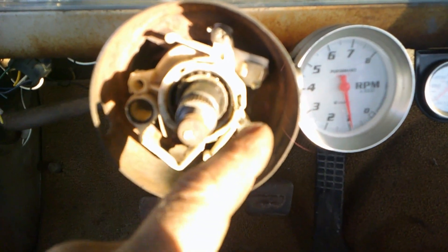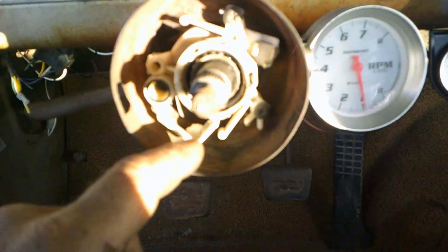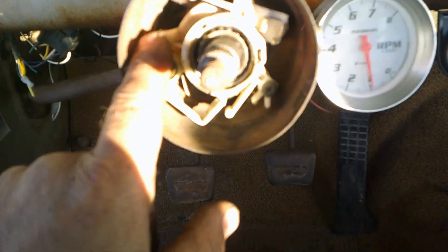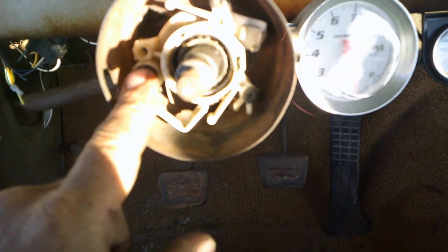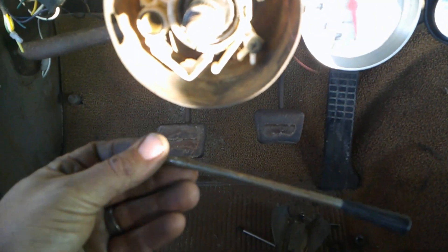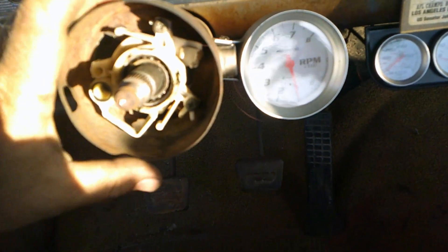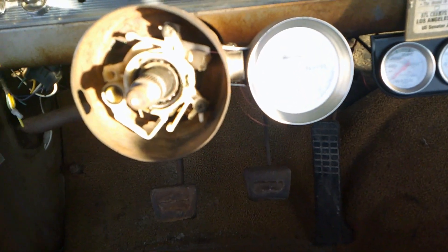Here's inside the column — this is the turn signal switch. You've got one screw here, one here. Normally there's one more but I had taken that out previously — that's when I found out the switches weren't the same. I've got the handle right here; I'm going to use the original handle and just clean some of that rust off of it.